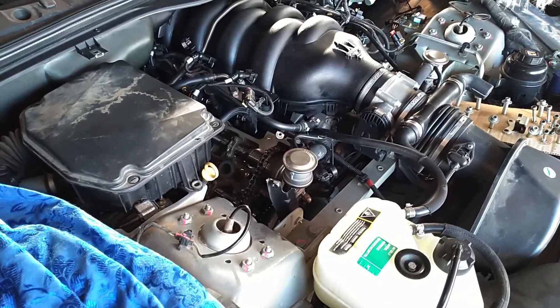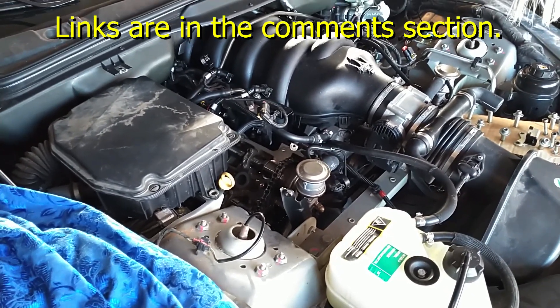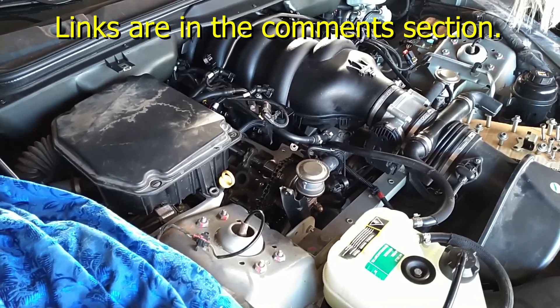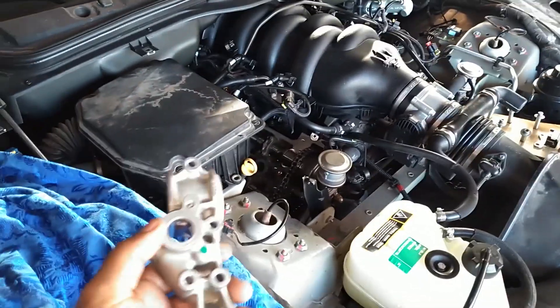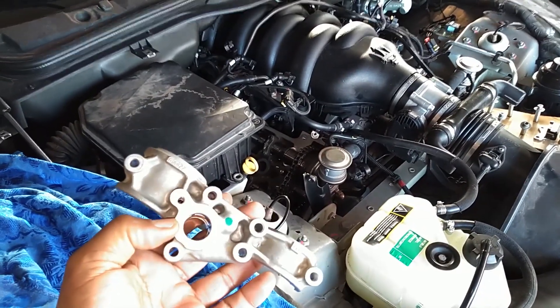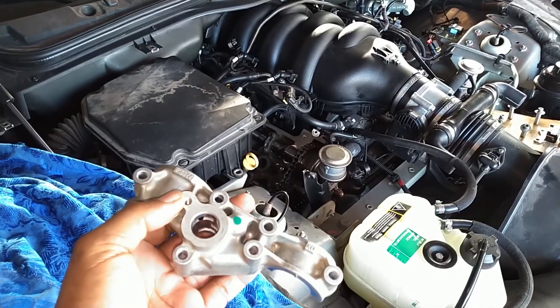A rattling noise when it starts up. I have a video showing you how to get the valve covers off — two separate videos, left side and right side. And this video talks about having these machined. You can send it to a guy that specializes in this; his information is in the comments section.